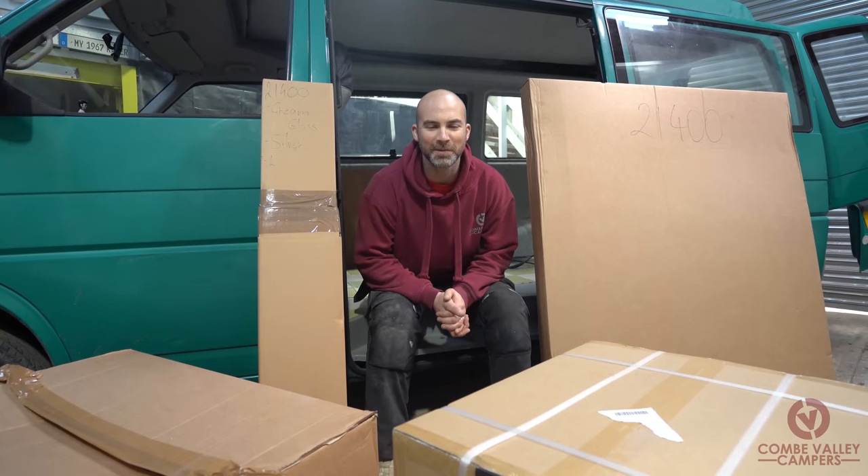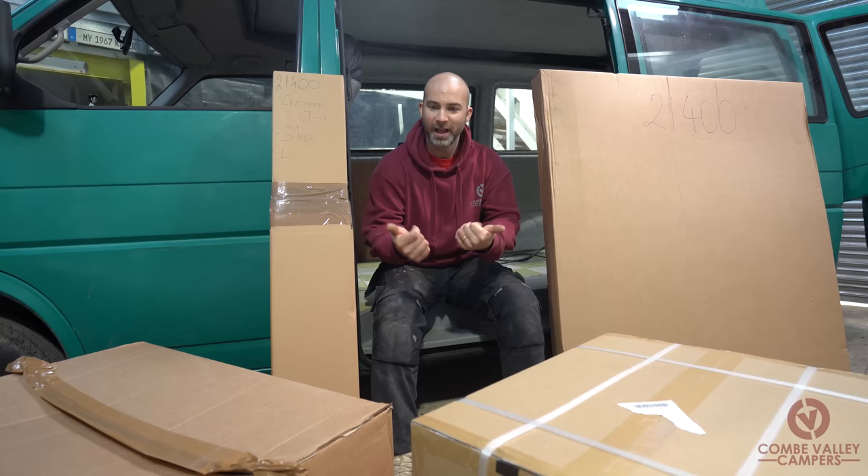Hello everyone and welcome back to Coon Valley Campers. Today we're going to show you how to put this Evo Design flat-back interior into your camper van.